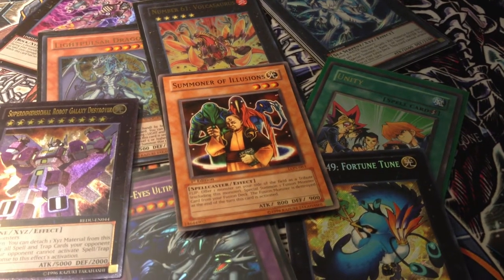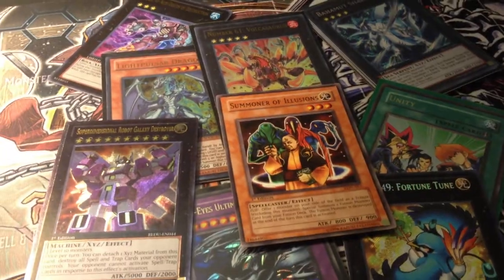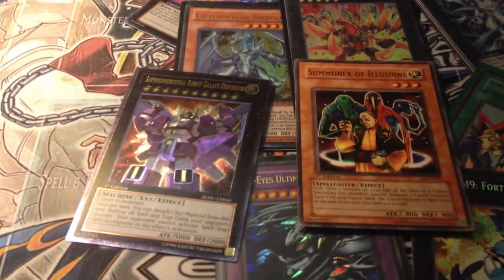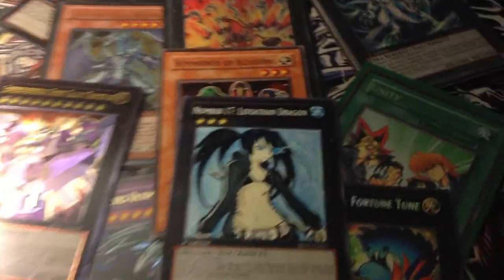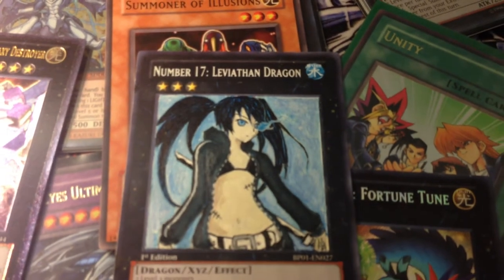I haven't shown you anything — let me show you something. So without further rambling, these are currently the only two Altered pieces that I have — the first ones I've ever done. Let me show you the first one: it's Number 17, Leviath Dragon, done as Black Rock Shooter.